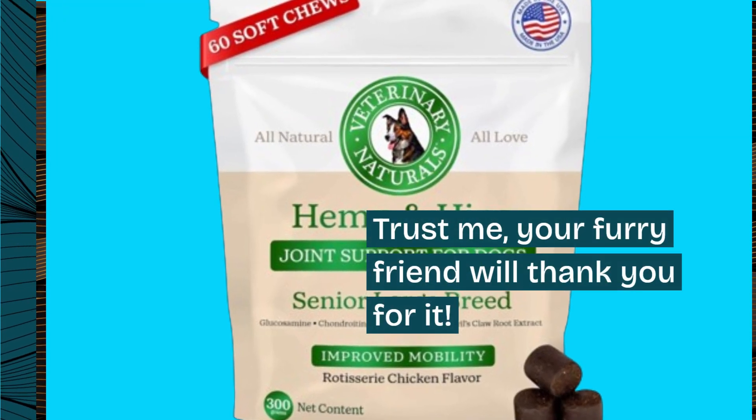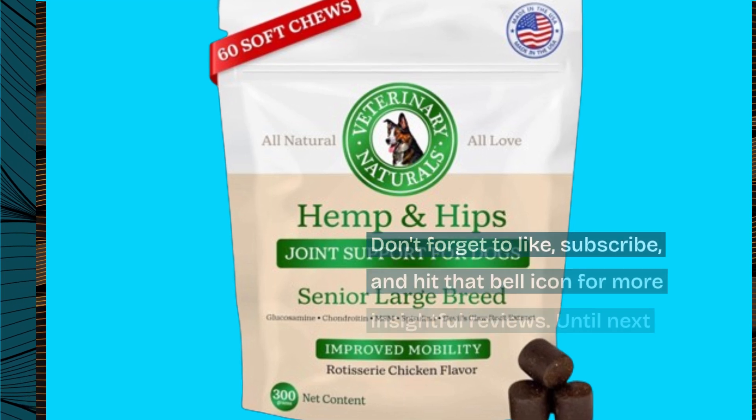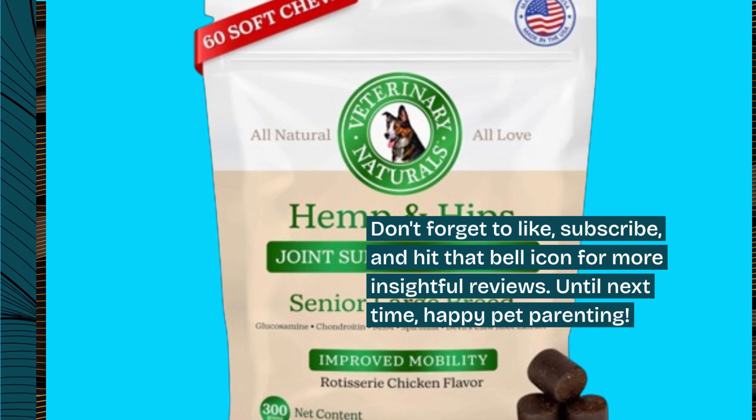Trust me, your furry friend will thank you for it. Don't forget to like, subscribe, and hit that bell icon for more insightful reviews. Until next time, happy pet parenting!